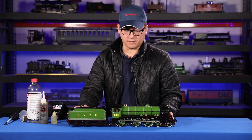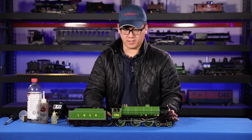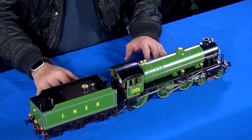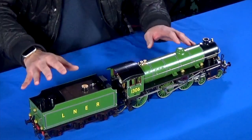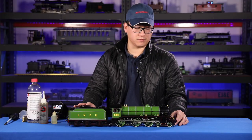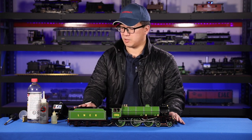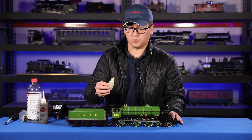Now we have our model connected and we're about ready to start fueling it and getting ready for steaming. I want to go over the checklist that all live steam models should follow when you want to get ready for steaming. Number one is lubrication — you want to lubricate most of the small moving parts on your model.